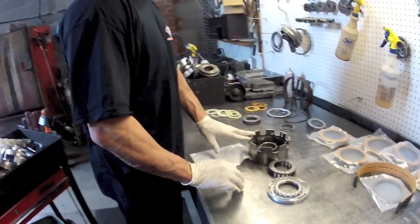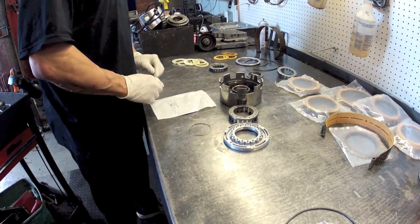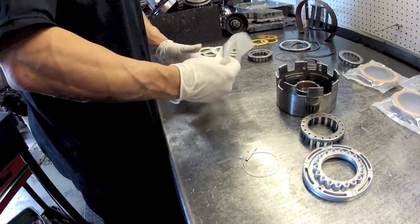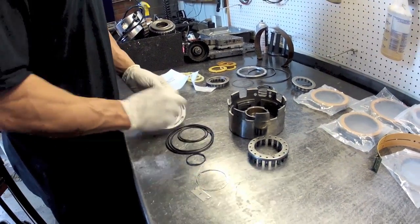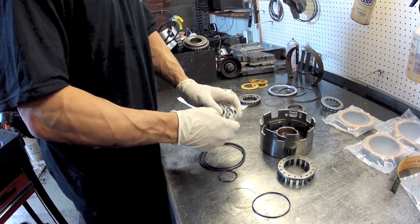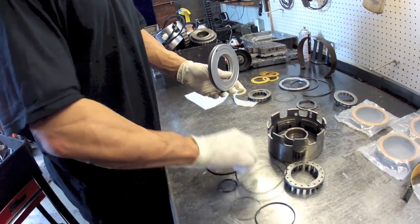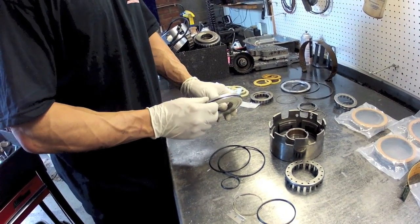Now going back together on the third clutch drum — obviously we cleaned everything up. In the rebuild kit, all the little sub-kits are marked forward and direct clutch pack; the rack is your third clutch. I'm going to take out the O-rings that we need. Place the inner one and the outer. You're going to have different sizes in here, some of which you'll use and some of which you won't, but you've got to put the ones that are going to fit on there.